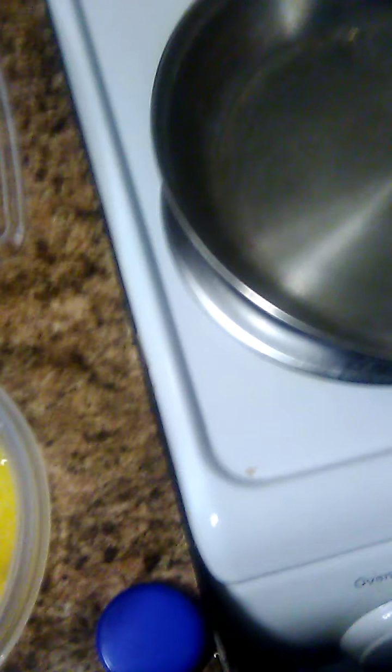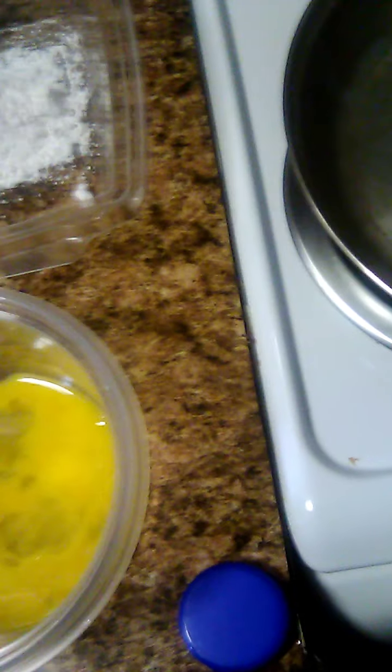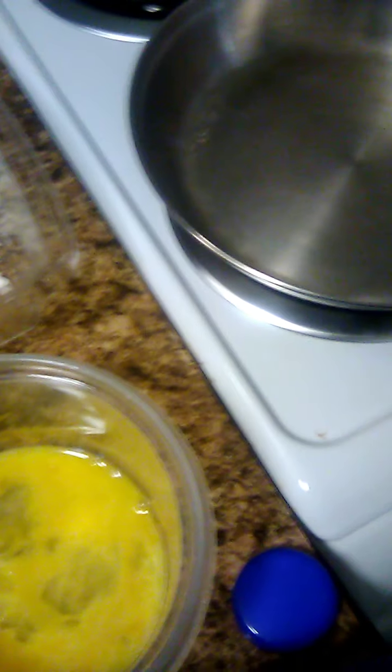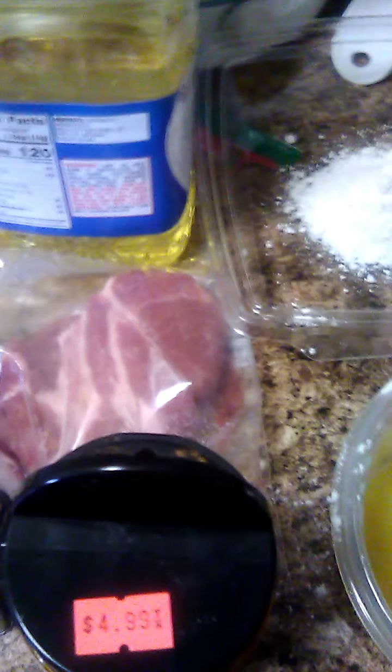Hey everybody, it's Sandy Fine, Sandy's Cookbook. I'm going to show you how to fix country fried pork chops. It's pretty easy. Like I say on all my videos, everything you see me cooking is going to be budget friendly. I'm disabled and I have to watch what I spend on food. And with the coronavirus, I know a lot of people have lost their jobs recently. I live here by myself, so I'm just fixing up food for me to eat. You might want to adjust what you're cooking for to how many people you're feeding. I'm just going to fix one pork chop — that's all I need.